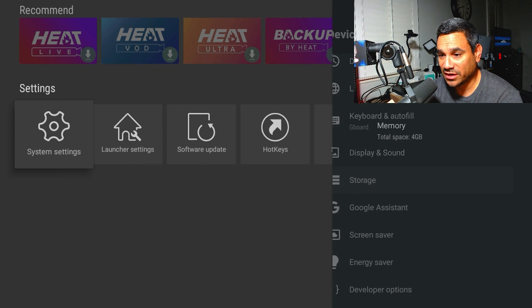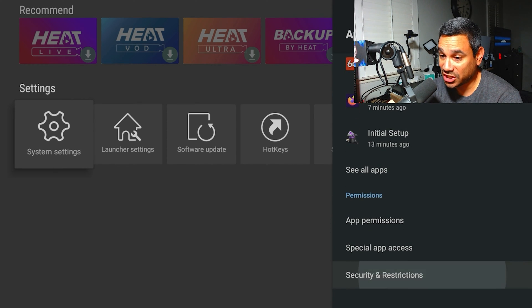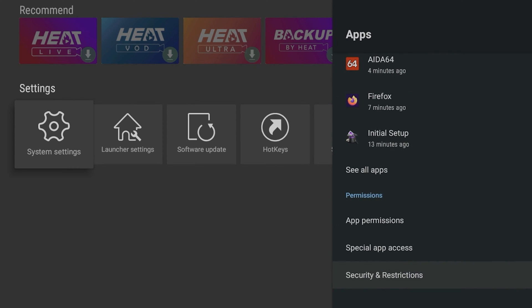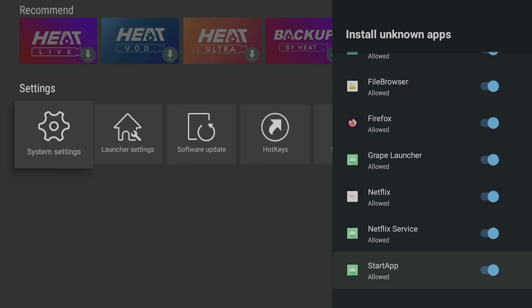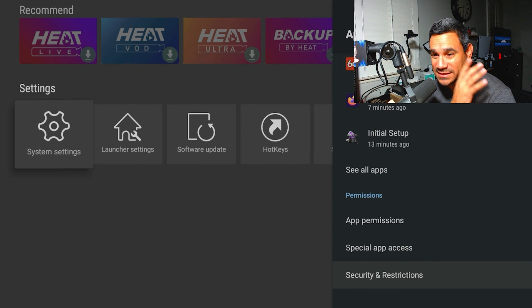Under storage you can see your memory and all that. If you come over to apps and scroll all the way down to security and restrictions, click on that and you'll find unknown sources. This is where you can turn some of those things on — pretty nice and easy to keep everything updated.